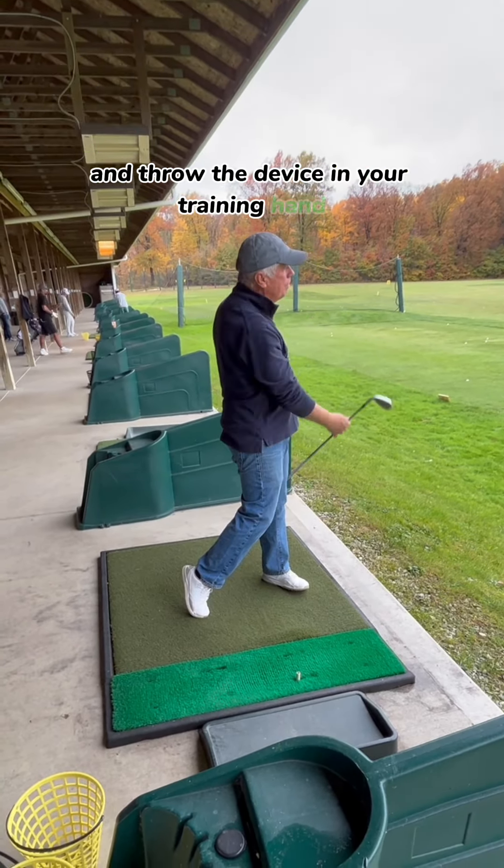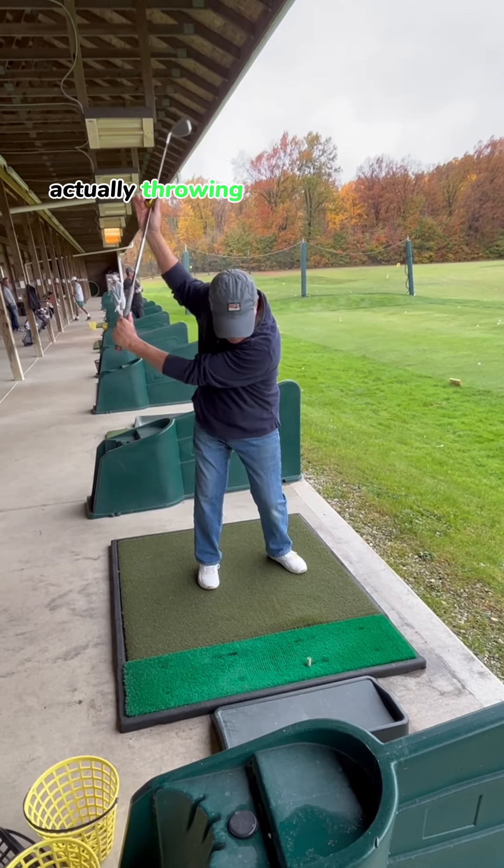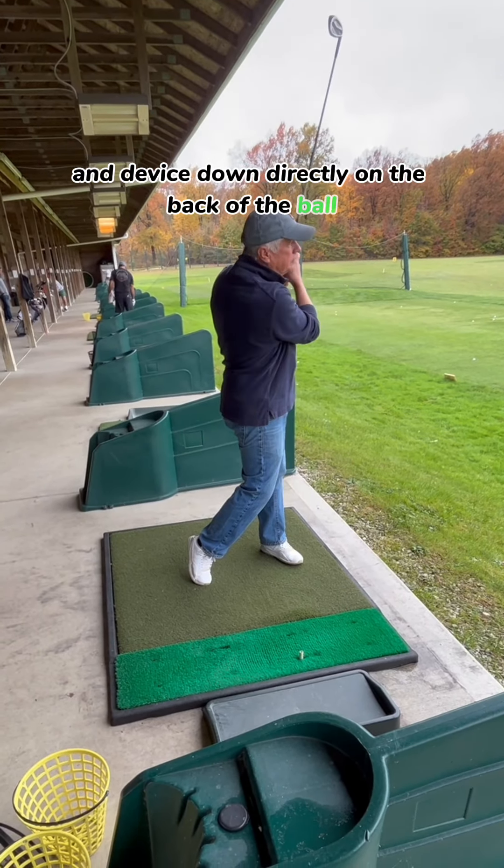Your new target is that ball at your feet — it's only two feet away. You need to be able to see that with your eyes to make sure that you have actually thrown your trailing hand and the device down directly on the back of the ball.